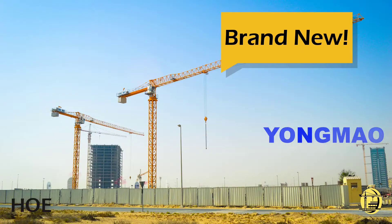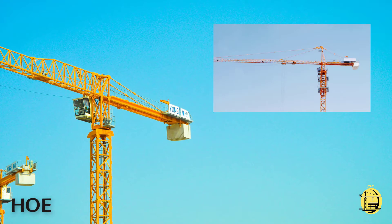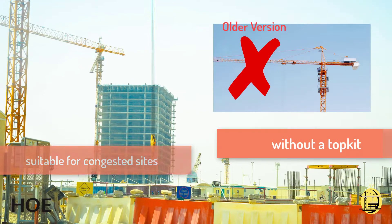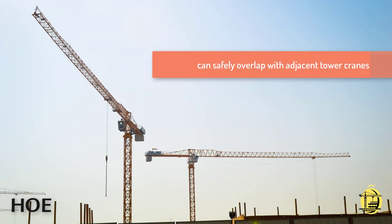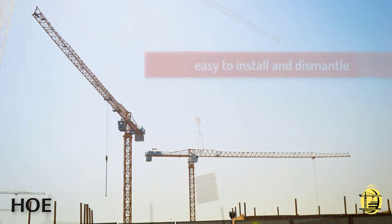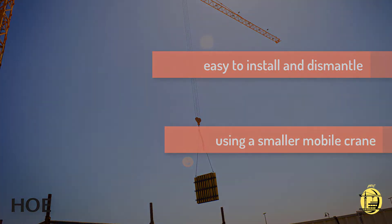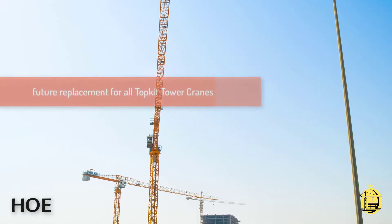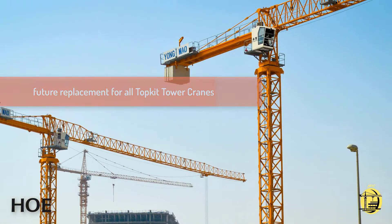Brand new Yongmao STT-139 Flat Top Tower Crane. This tower crane model doesn't have a top kit, making it suitable for congested sites as it can safely overlap with adjacent tower cranes. This model is also very easy to install and dismantle using smaller sized mobile cranes. The flat top version is the future replacement of all top kit tower cranes.